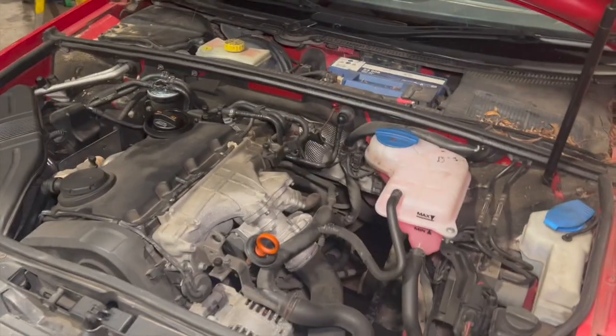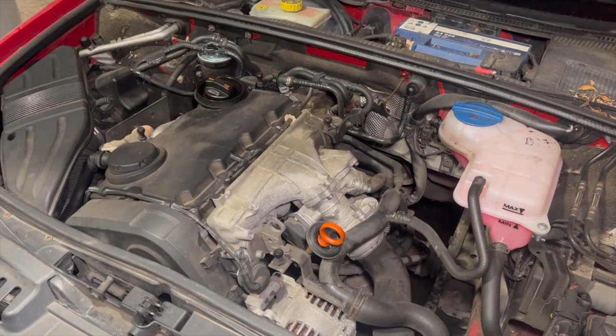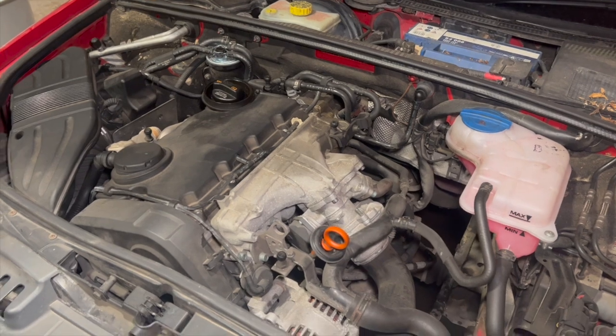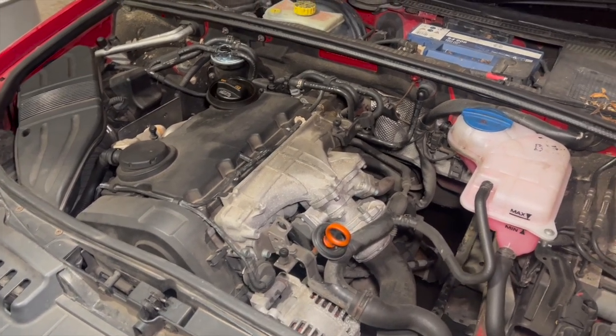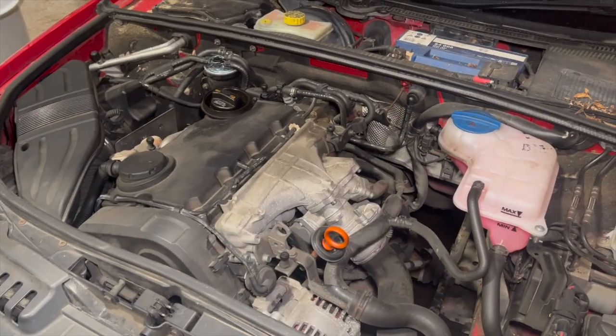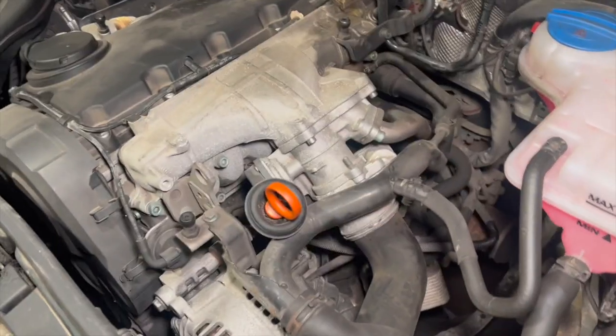Just before we get into the video, if you haven't already subscribed to the channel, click the red subscribe button below. I've got a full playlist on the B7s — I've done quite a few repairs on this one and a few others. There's a timing belt and water pump, the oil pump drive, and quite a few other issues on there you might want to look into if you've got one.